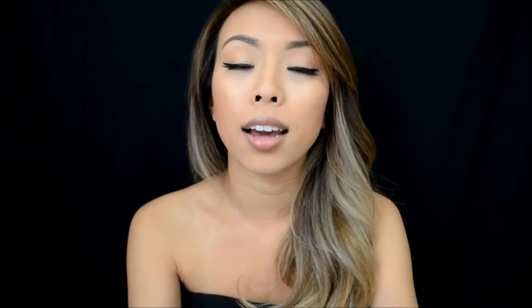It's just the perfect pen. I love it. I use it every single day. And it's perfect for the cat eye look if that's what you like. I hope you enjoy the video. Like and subscribe, and I'll see you next time. Bye.